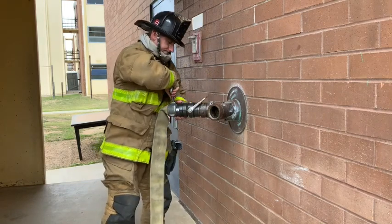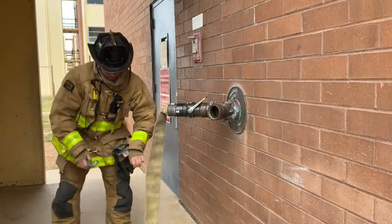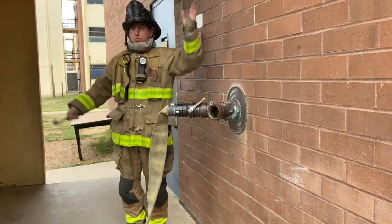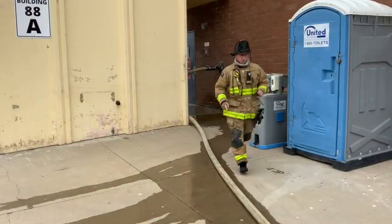Once the hose is flaked, they call for water. Once they have water in the line, they'll run back to the rig checking for leaks, fixing kinks, and looking for hazards. They'll give a turnover and ask for another assignment.